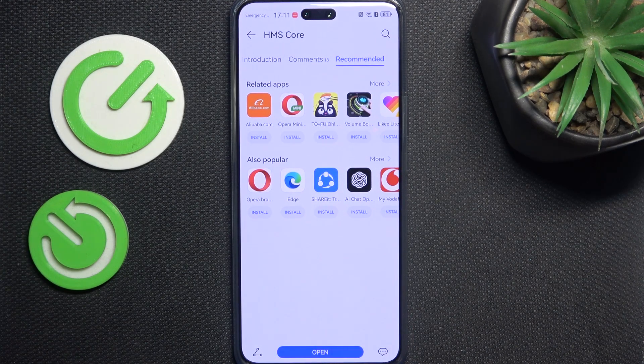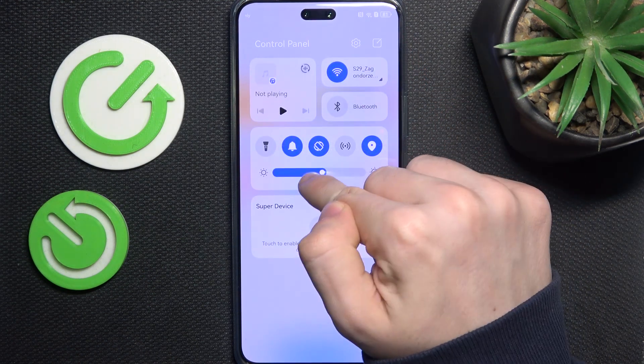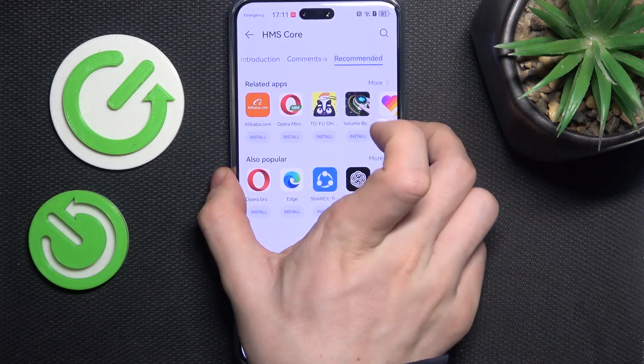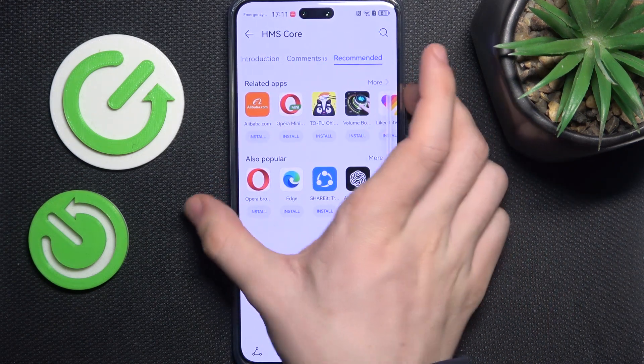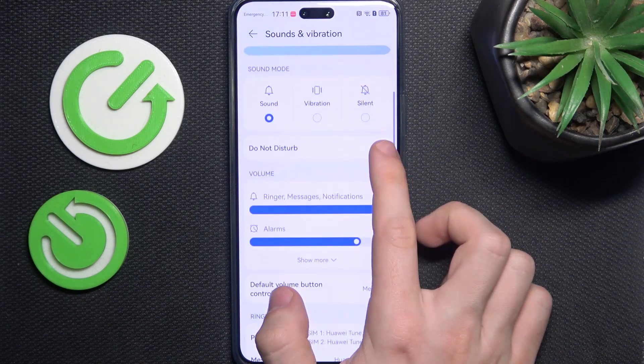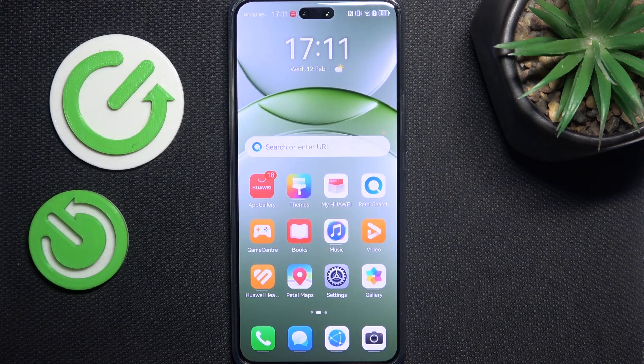Now it's installing and updating, all done. I'm gonna first turn the volume down because it's quite loud, so I'll turn the notifications all the way down.